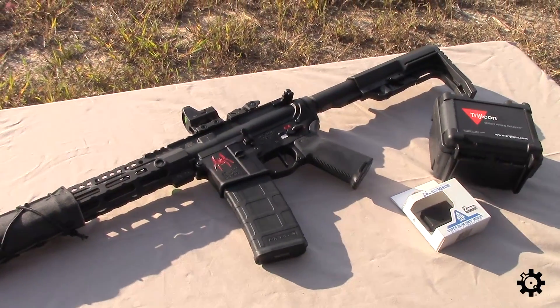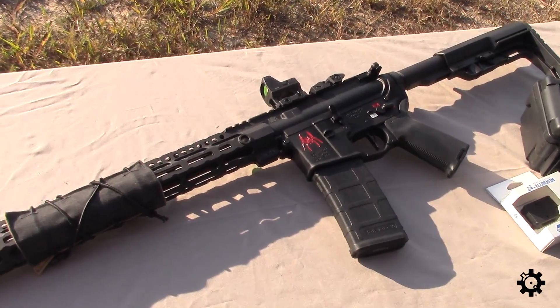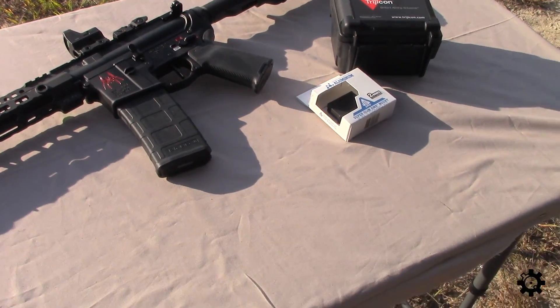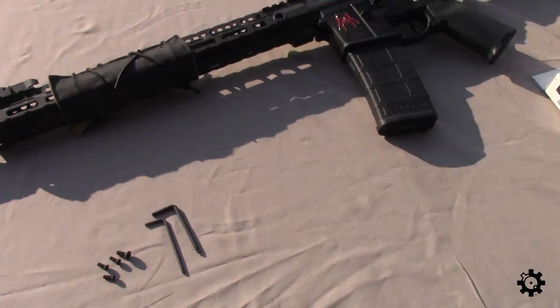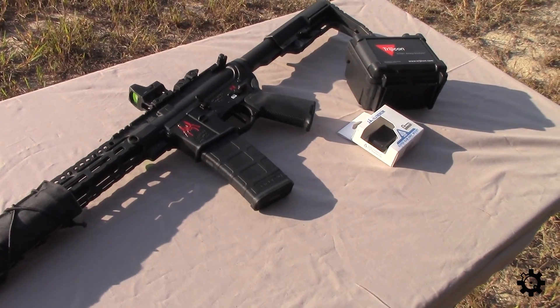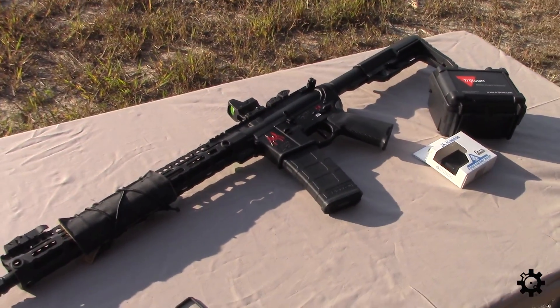I think it's at home on this AR. I'll probably move it around a little to try it on some other stuff, but I anticipate I'm going to leave it pretty much right where it is. If you guys have any questions about the mount, the dot, the hardware — even the wrenches and screws — nothing to complain about here. Drop a comment and I'll answer them. This is William signing off from AR15.com.